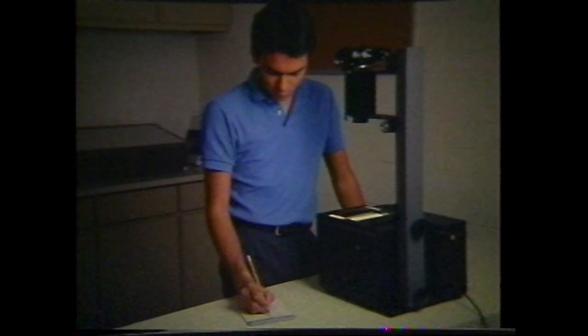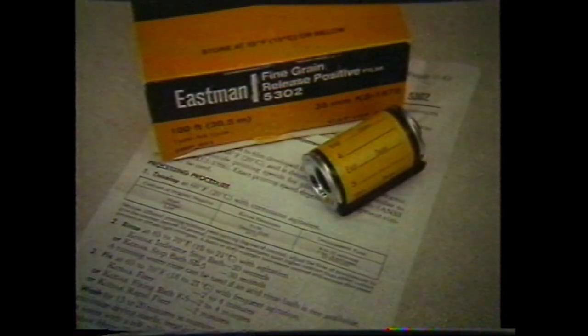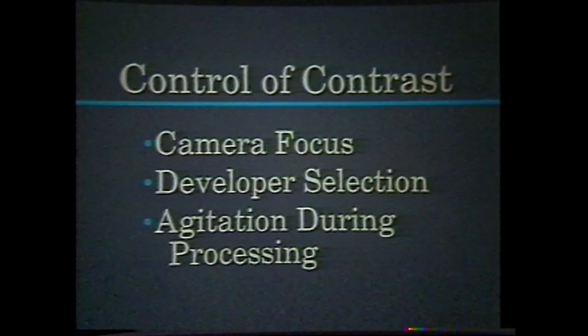Process the film according to the data sheet included with the film. Contrast is controlled by the camera focus, developer selected, and agitation used when processing.